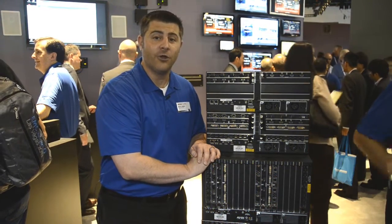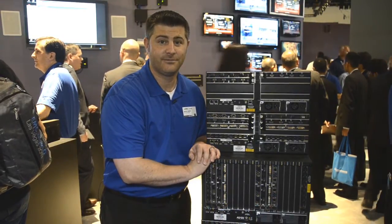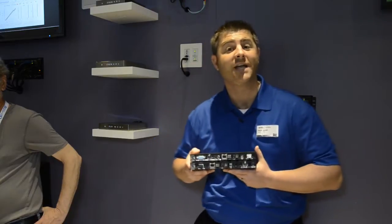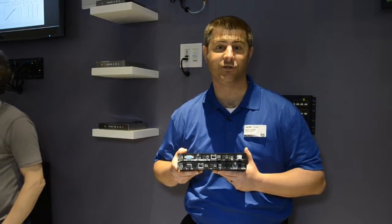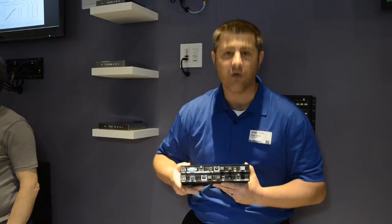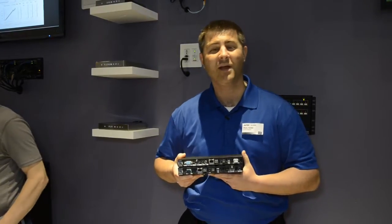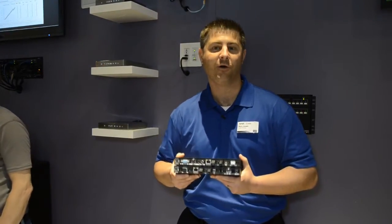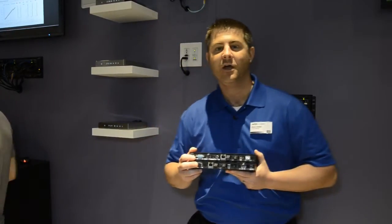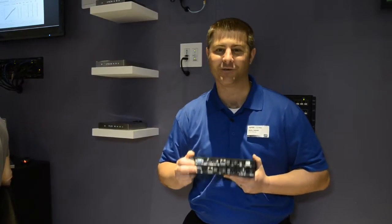Let's take a second and take a further look at the DXLink fiber transmitters and receivers. The DXLink fiber transmitters and receivers are similar to the category cable DXLink solutions in that they pass uncompressed HDMI with HDCP, along with analog video, audio, native NetLinx control, keyboard and mouse, and 100 megabits of ethernet, all over a fiber transport of either multimode or single mode duplex options, out to 300 meters for multimode or 10 kilometers for single mode.